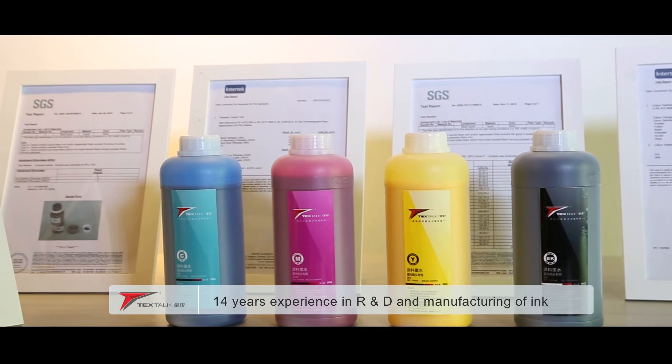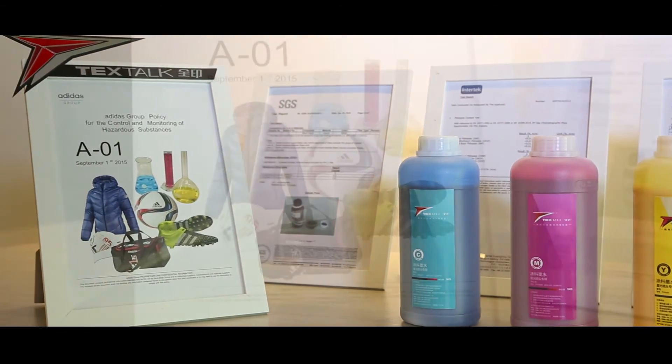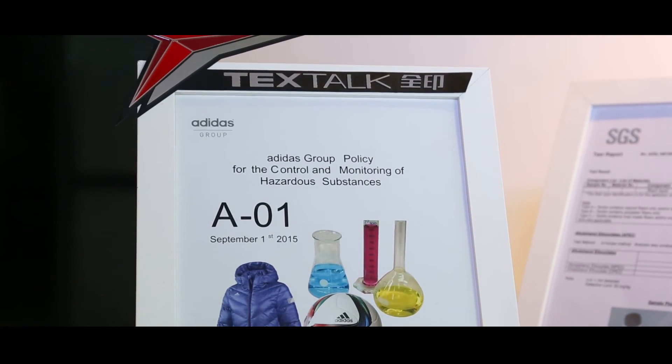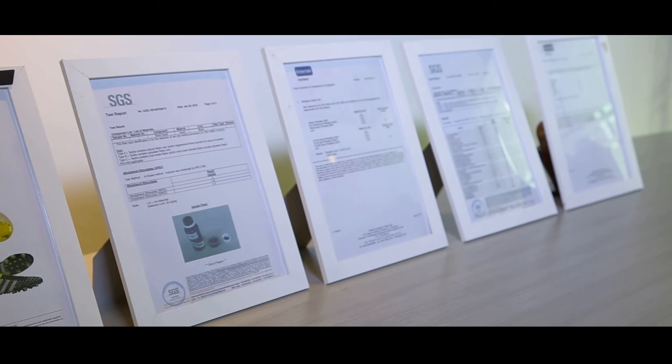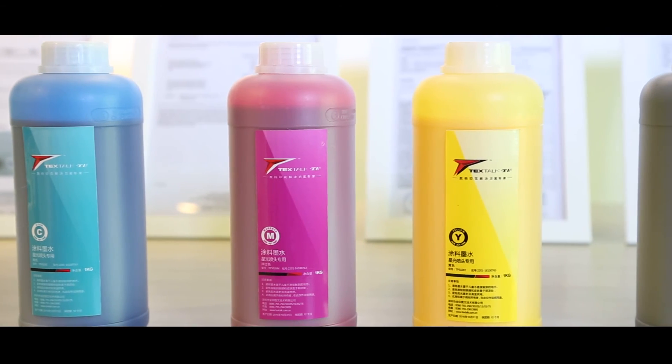The company has 14 years of experience in R&D and manufacture of ink. Our ink has passed the AOI certification, and we have obtained various tests and verification reports from professional certification organizations SGS and Intertech.